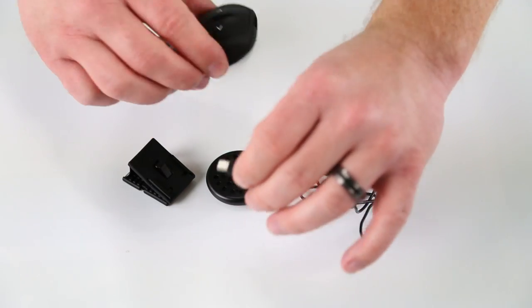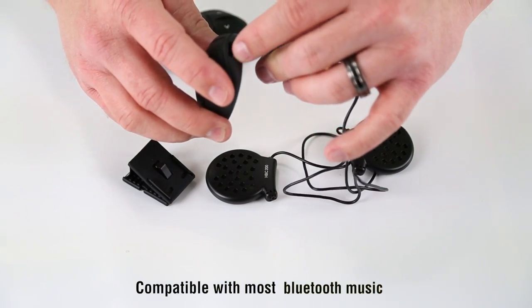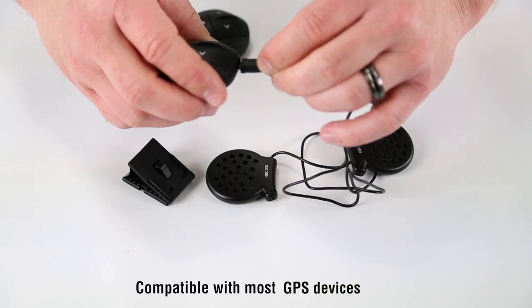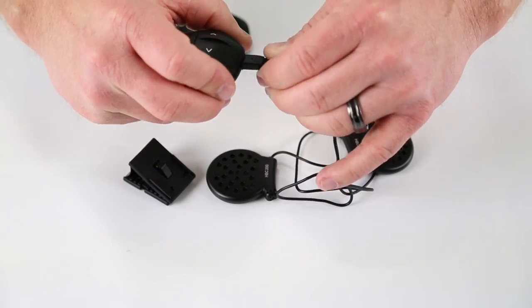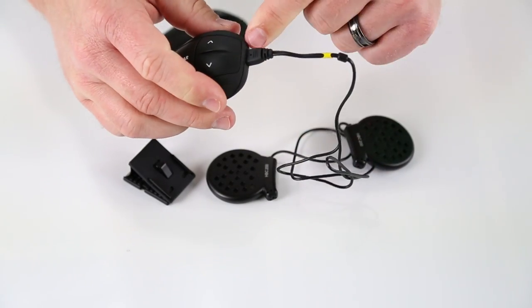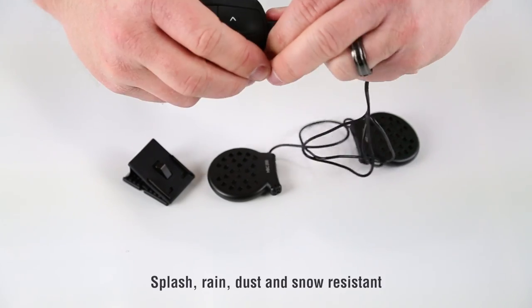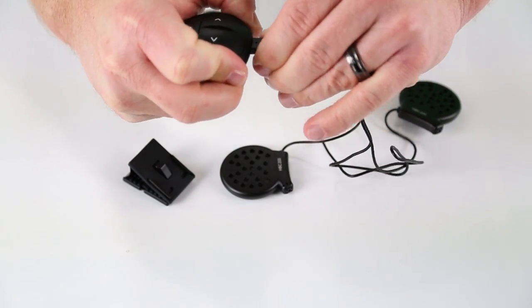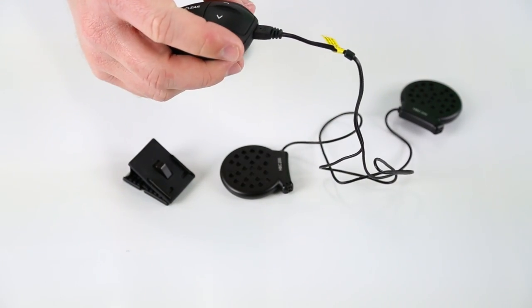One key thing to note: when you are hooking this into the brain, there's a little gasket here and it has three lips. Make sure you give this a really good firm push up in there because it's waterproof and weatherproof. We get a few calls every now and again where they're having trouble, but if you give that a good firm push in there, your connection is really solid.